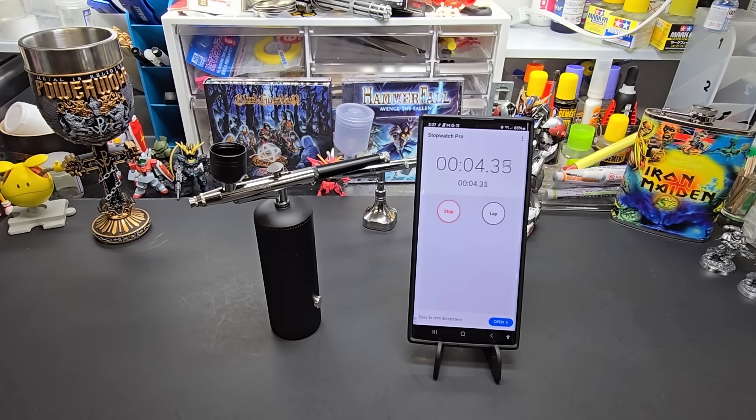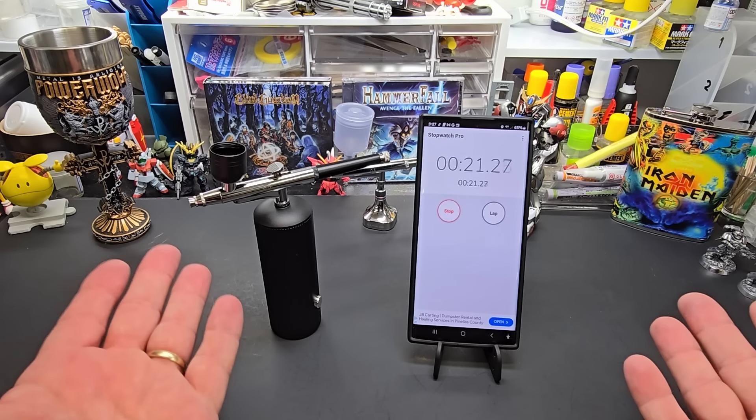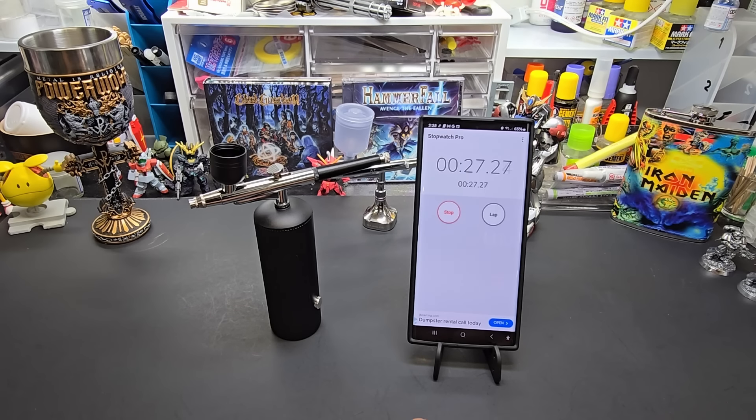I'm going to pause the camera and walk away so to speak, and come back. We'll see if this thing lasts even 10 minutes. I'll check back before it runs out and catch that on camera. For me it's boring, for you guys it's about two seconds, so I'm going to go get a drink and check on my family.